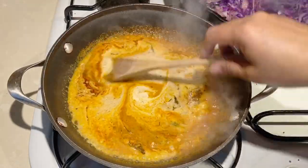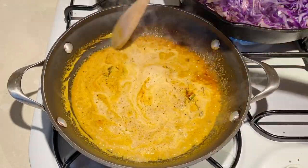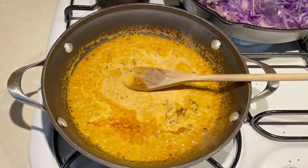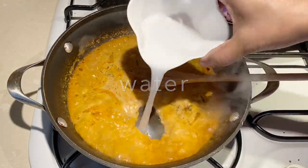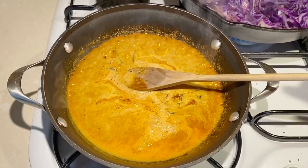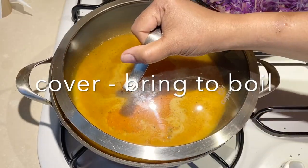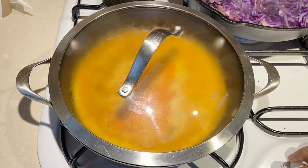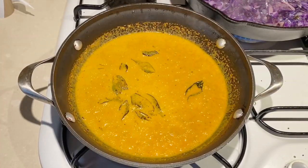We're going to continue to cook the spices in the coconut cream or milk — you can use either coconut milk or coconut cream for this recipe. Add a little bit of water, give that a good stir, then cover and let the curry boil for about five minutes. This will cook the spices, and after that you will see that the curry is almost cooked.